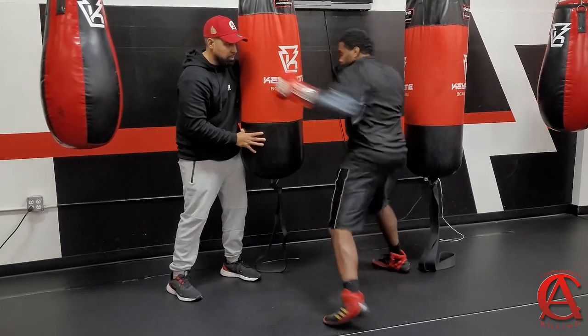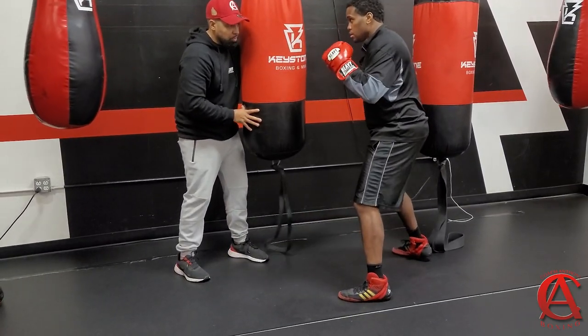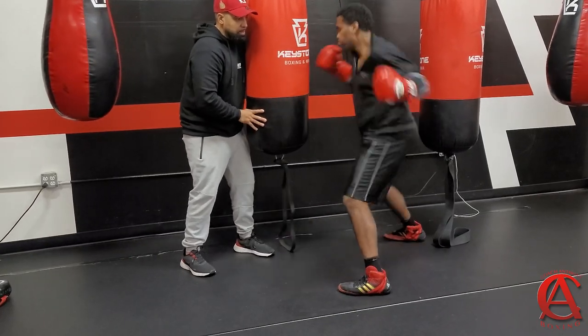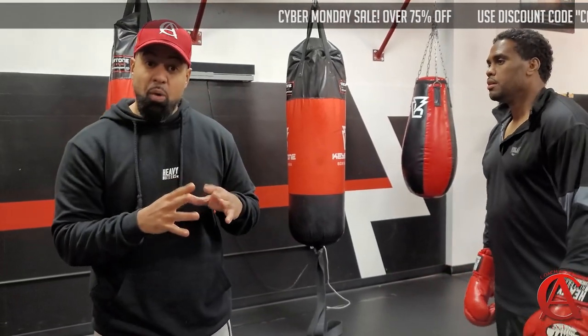Just do the upper body movement and then rip the second. You can actually work that on your own — do that for a whole round. It's going to work on developing your hook, developing your power.